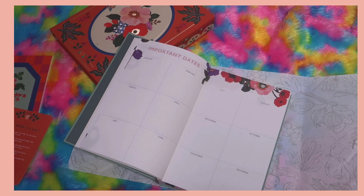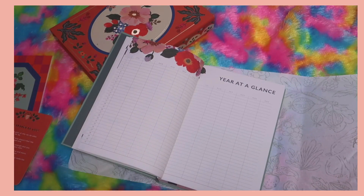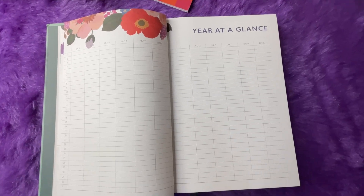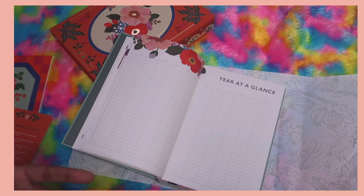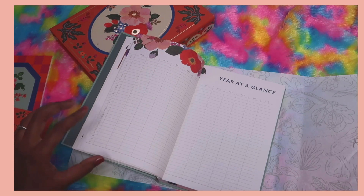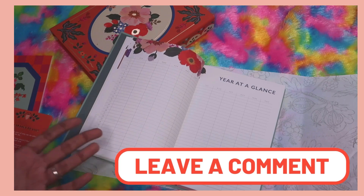Next is the important dates section — there's ample space in each month to jot things down clearly. Then we have 'Year at a Glance.' I'm not sure how regular Ink Bucket users use this page, but a couple of ideas: you could write one word per day to describe how you feel, sort of like a mood tracker, or literally use it as a color-coded mood tracker with highlighters. Let me know in the comments how you use this spread.